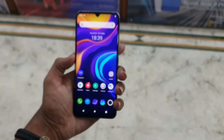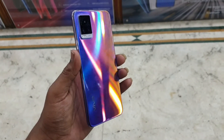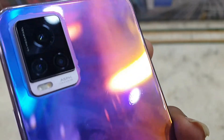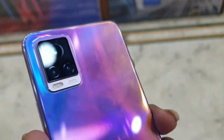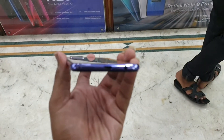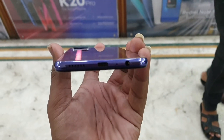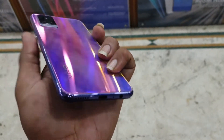The design is really good — the front and back of the device have a hot, attractive design. There are three cameras on the back, plus a flash, single speaker, USB Type-C port, and a 3.5mm headphone jack still available.